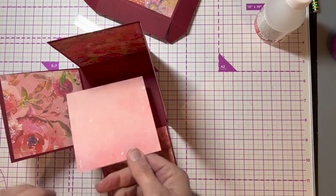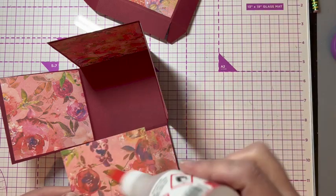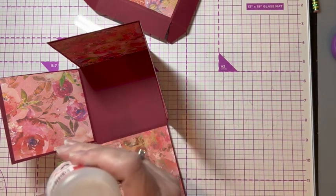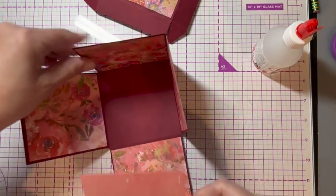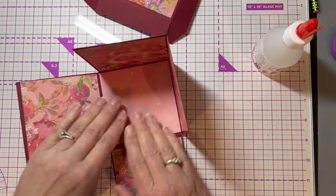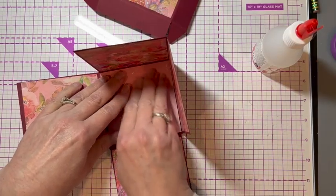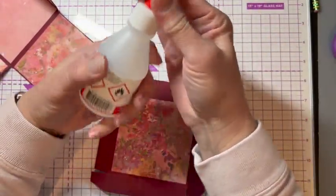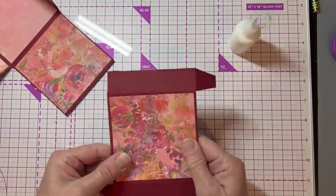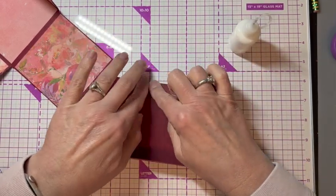I saved one more piece and I'm going to flip it over and use the back side because it's such a pretty coordinating color. I'm going to put the rose pattern down so that I have a nice clean base to put my flowers on. Then I'm going to go ahead and glue my box lid together so it can set while I'm doing everything else. Give it a good burnish.